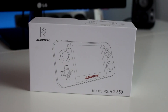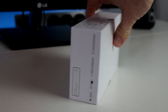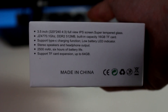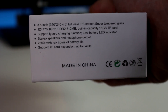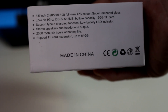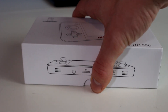So here we go, there's the box. It's my first time seeing it — it's a bit of a plain box. I'd like it to have some retro vibes on it. We have it in the grey colour. On the side it lists the specs: 3.5 inch IPS screen, half a gigabyte of RAM, 16 gigabyte TF card included, USB Type-C, and a 2,500 milliamp battery.